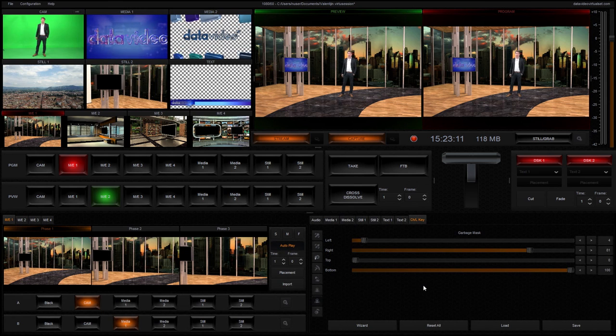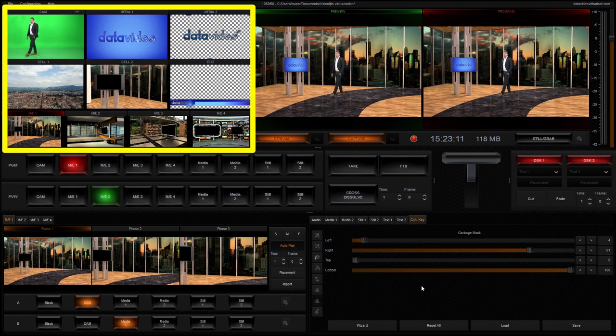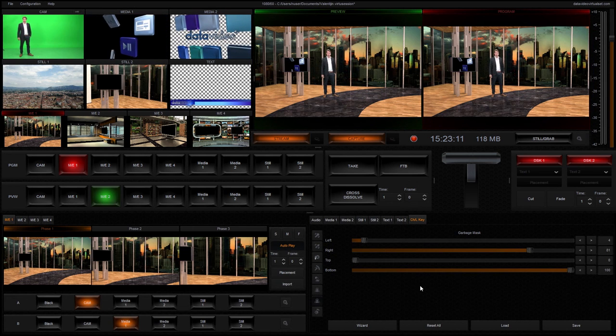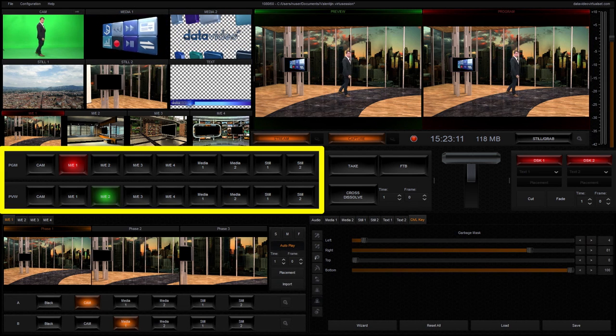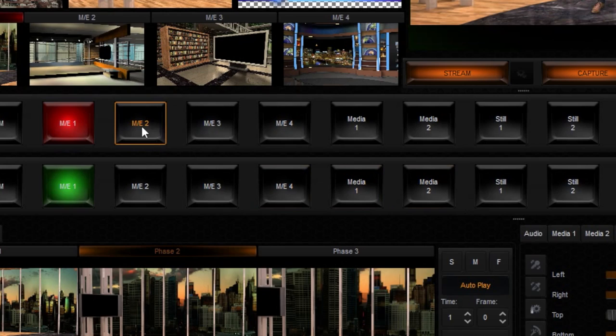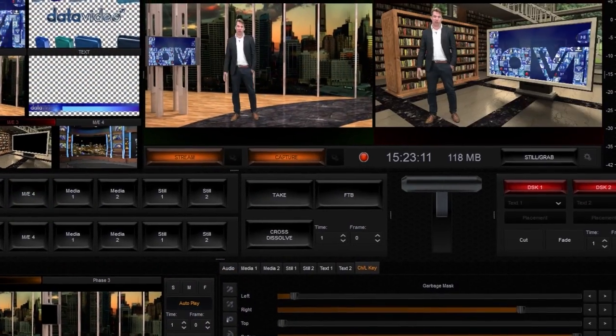In the main control panel, in the top left you have your multiviewer. On the right there is your preview and your program out. Underneath the multiviewer are the four scenes that you can define. Underneath the scenes is the switcher, which you can use just like a normal switcher between preview and program.